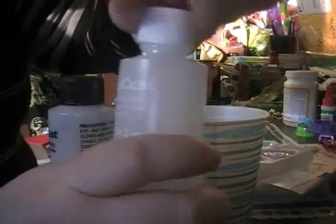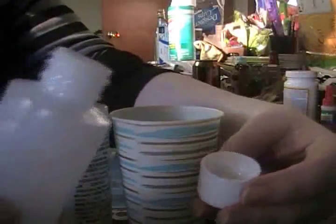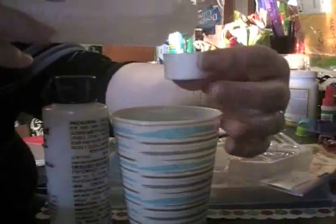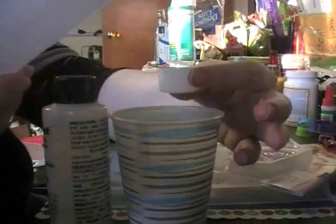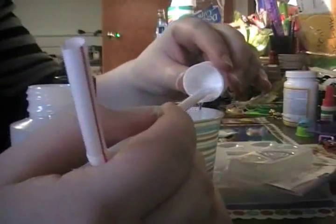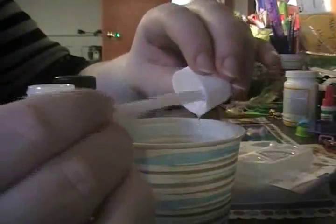It doesn't really matter which bottle you start with. I'm going to start with the resin and you have to be very careful because it's very sticky. Pour it in until it reaches the top of the cap, then pour it into the cup. Then take my straw and make sure I scoop out every little tiny bit of resin I can get out of the cap.